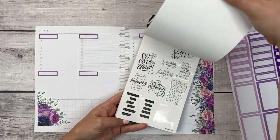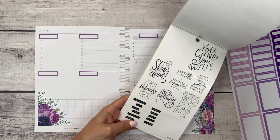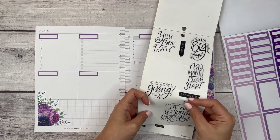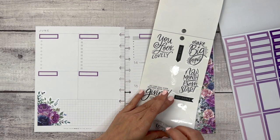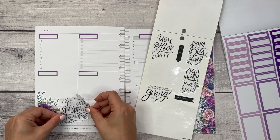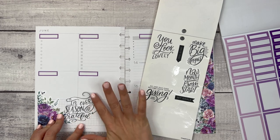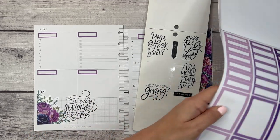I know I used this last week in my dashboard but we're going to use it again. How about this one: 'In every season, be grateful.' Just trying to figure out exactly where I want this to go. I don't have a ton of room left over on that side, but it's all right.